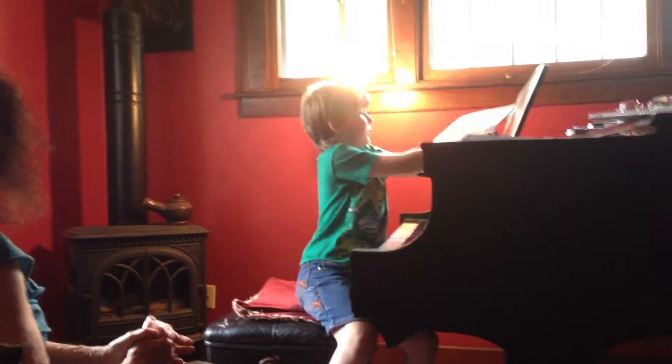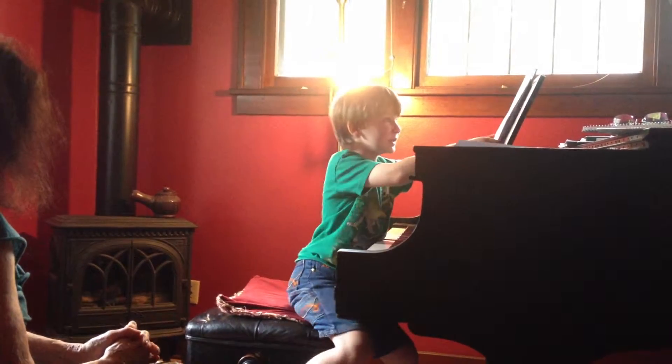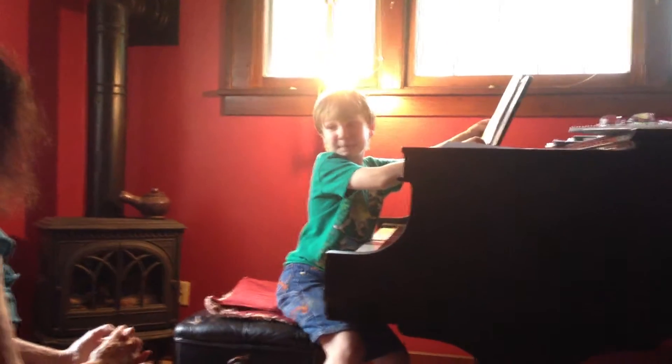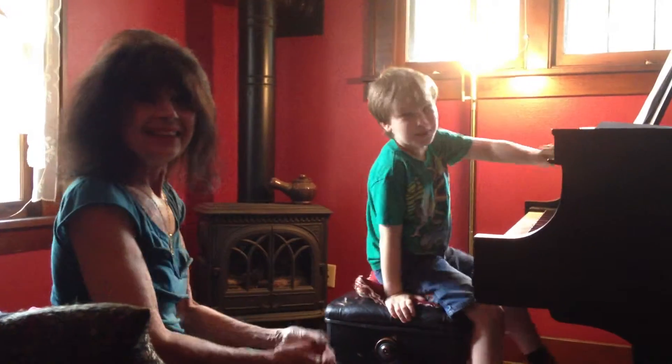Hello everybody! Today we are going to do London Bridge. My name is Benji, video 3, I think. And my teacher is Carol. How do you do?